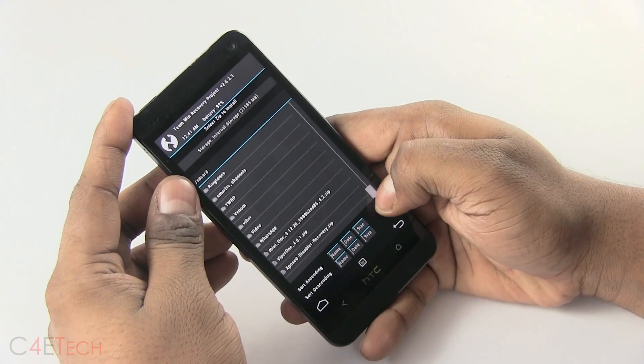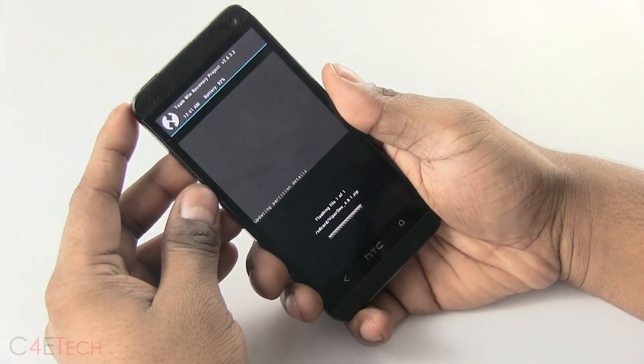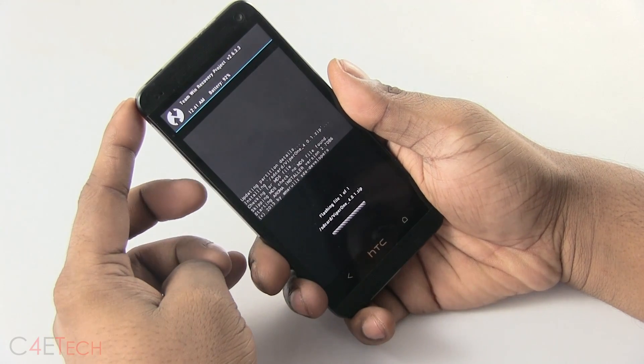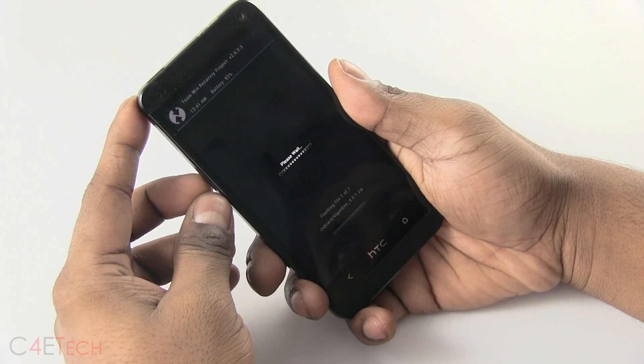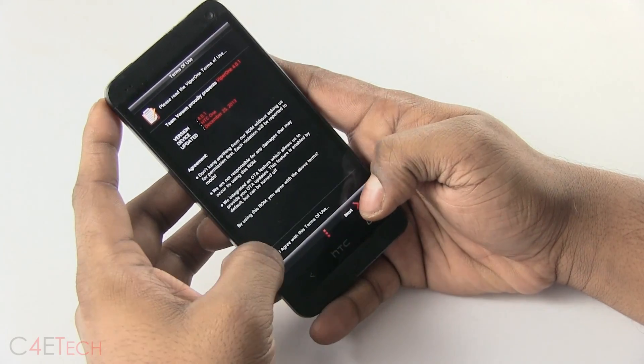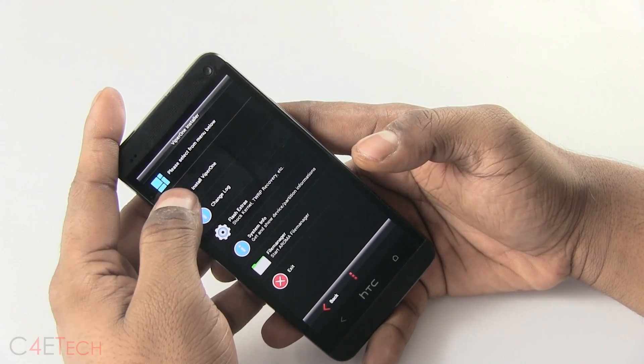Again, hit Install, now select Viper One and swipe to Flash. The Aroma Installer will load up again. Hit Agree, Next, Next. Now hit Install Viper One.